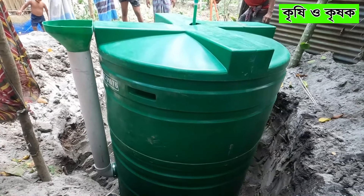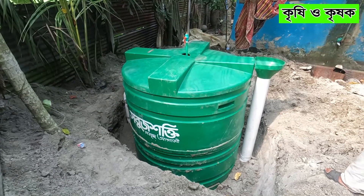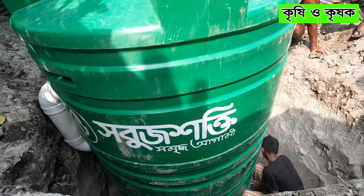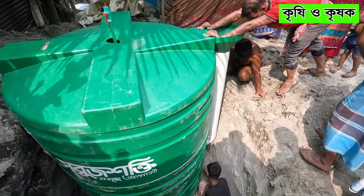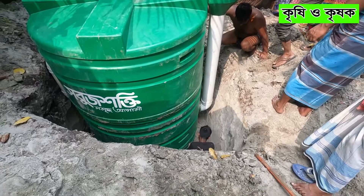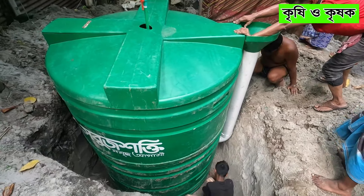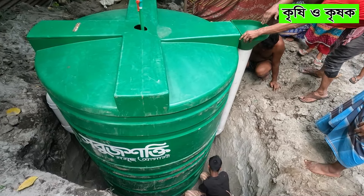The tank setup is complete. You can see the inlet connection. This is the inlet connection. This is the gas pipe, this is the gas tube. This is the gas chamber — you can see this pipe. The gas chamber is complete. This is the unit collection. This chamber is complete.